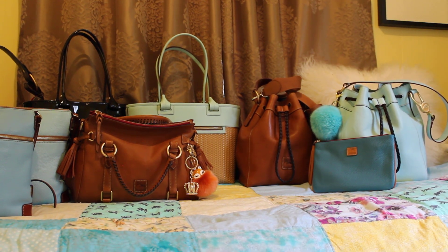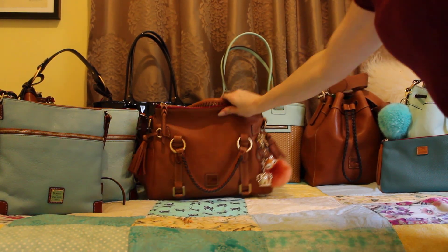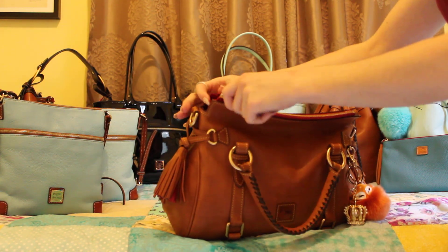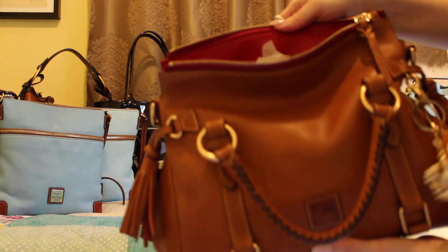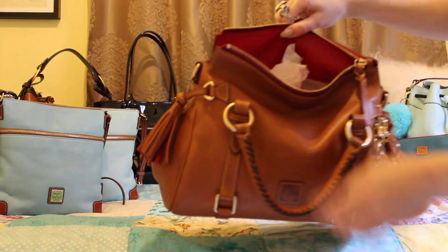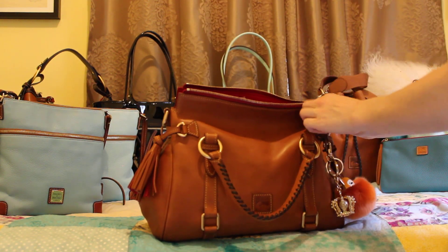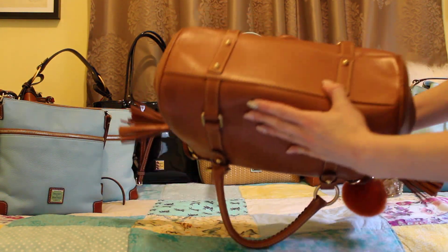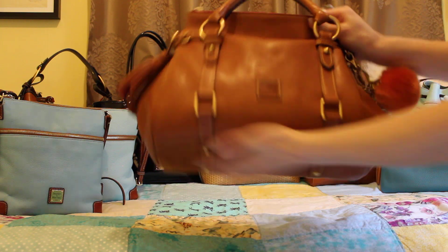Next up is my Dooney & Burke regular Florentine small satchel, and this is the Made in America one — also one of my favorite bags. There are three differences with the Made in America version: it has a red lining interior, the leather is kind of a land leather, the inside has a gingham print, and it has a reinforced bottom with feet. I know this one is really beat up and I need to clean it, but that reinforced bottom sets it apart from the other satchels not made in America.